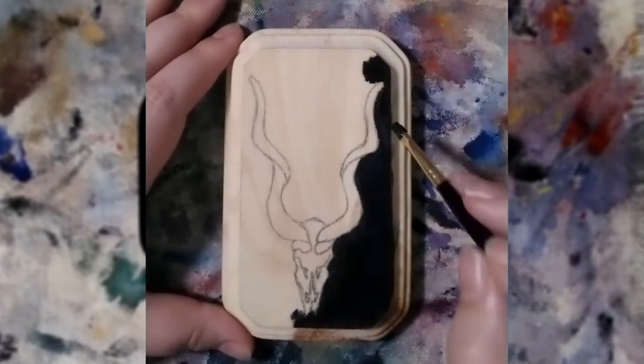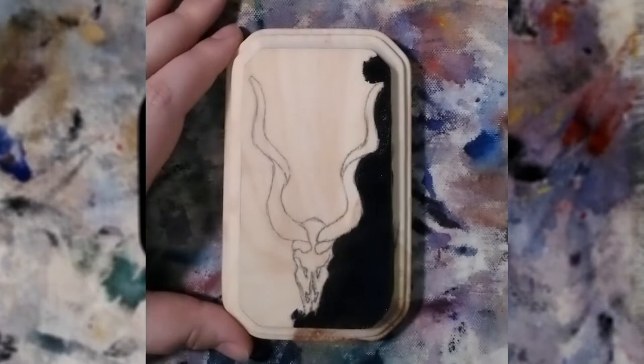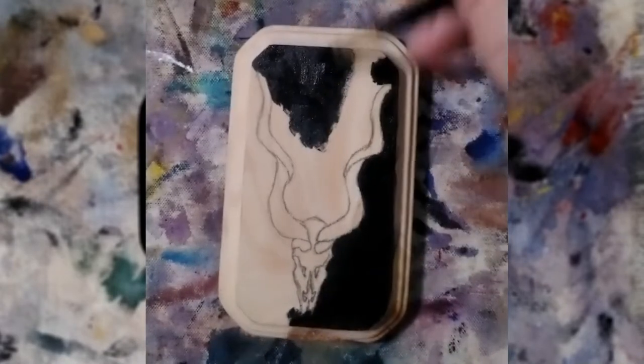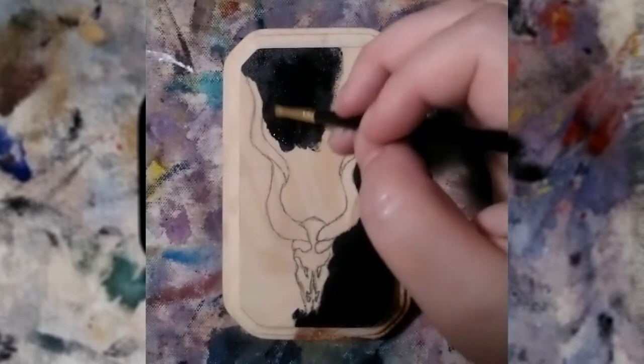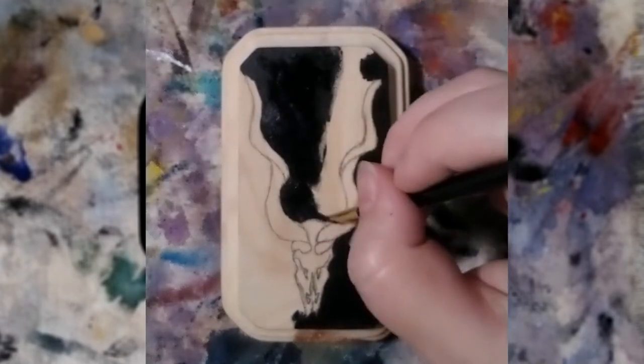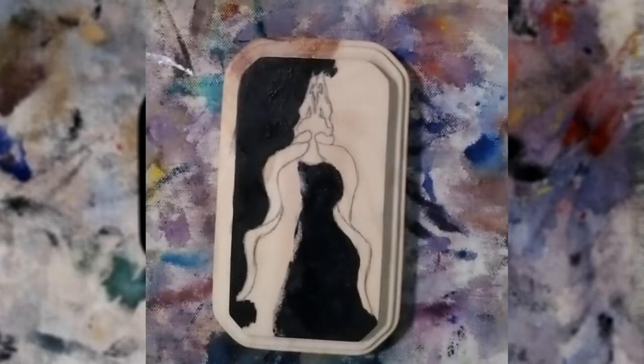This one actually did not take as long as some of my other ones do, probably because size-wise I only have so many teeny tiny brushes, and I swear there are times when they are not teeny tiny enough.